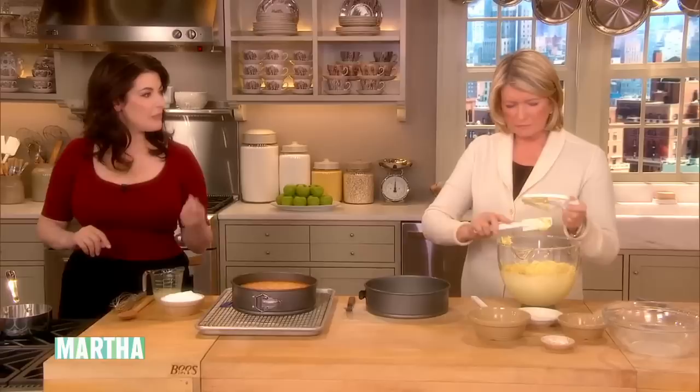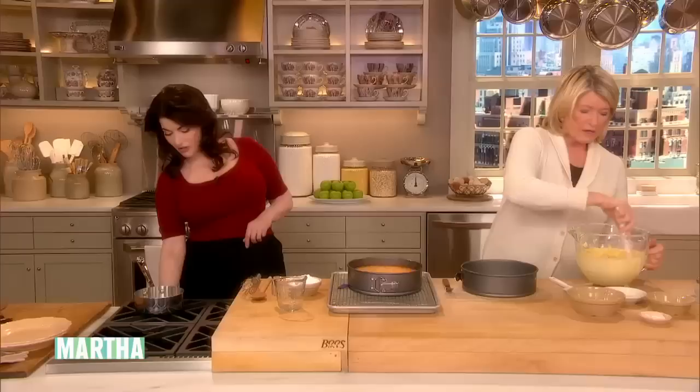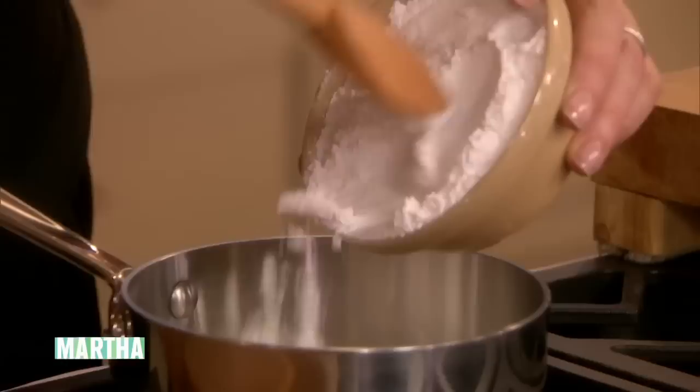I've got the juice of two lemons here, and I mix it with powdered sugar to make a syrup. Now, what do you call that sugar in England? Icing sugar. And what's more normal here — confectioners sugar or powdered sugar? It's 10X confectioners or powdered. I think it's confectioners.